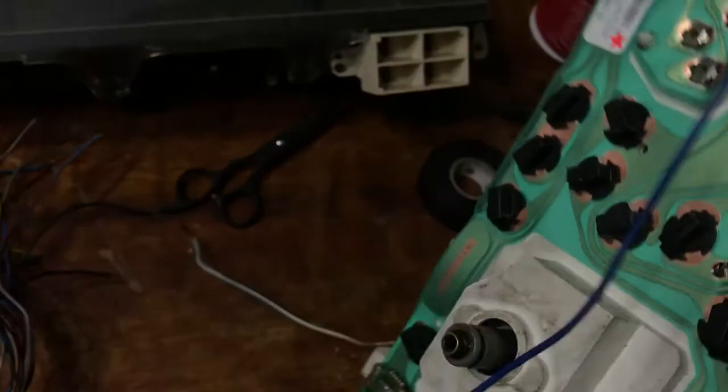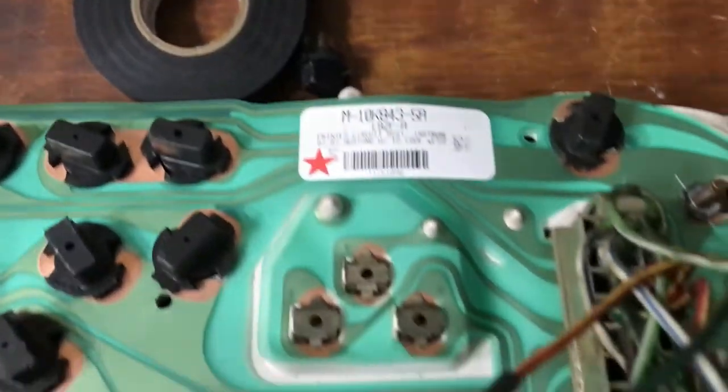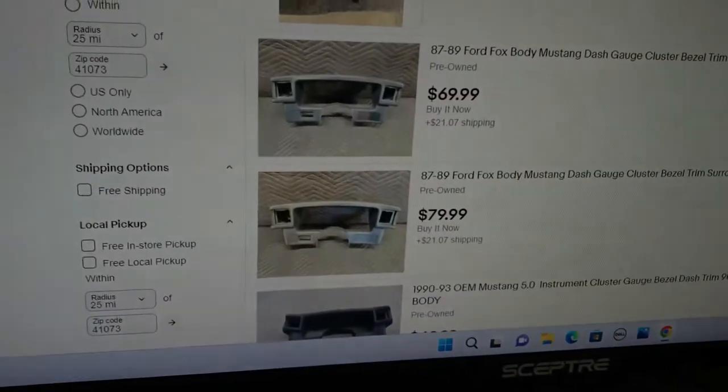Getting my 89 LX working again — here's the part brand new. These little clips I'm talking about — you have to take it apart from the front to take it off; it's not hard. Here's the plugs right here, and I'm going to show you a wiring diagram on these — easy to find. You can take a little screwdriver and pull these pins out for things you don't need anymore.